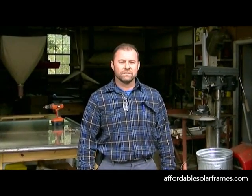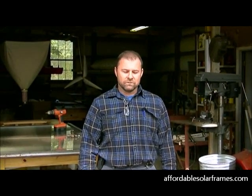Hey, I'm Mark and welcome to my workshop. Today's project is a solar batch water heater system, and the first thing we're going to start with is the tank to store the water. In our case today we're going to be using an old water heater.